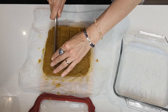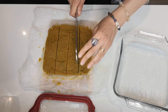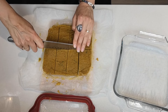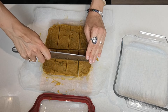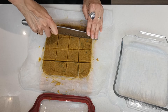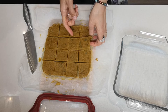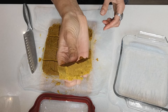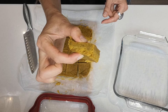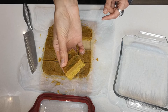The block has defrosted for a couple of minutes. I'm going to cut it in half, then half again, and into little squares — just in half and then in half again. There you go — perfect little stock squares to use in any recipe where you would use store-bought stock.